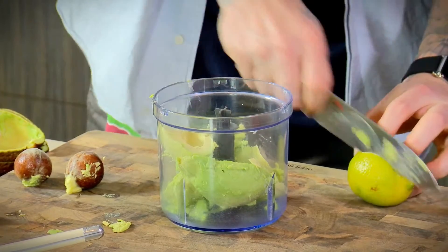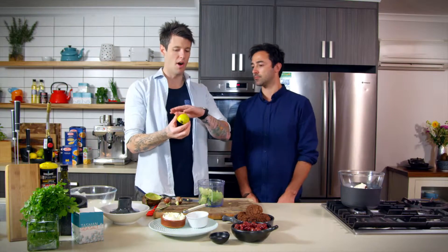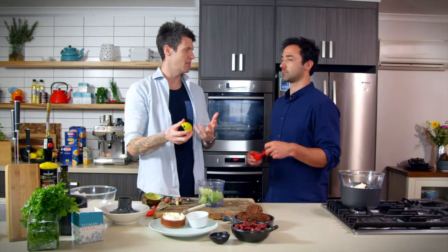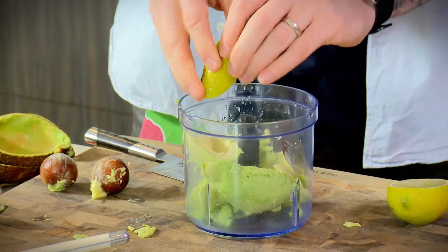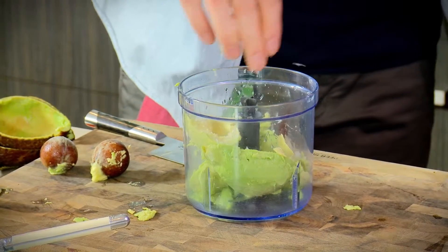So a cheek of lime. Basic rule — as a lime goes through its maturing process it actually goes more yellow. So if you get nice yellow limes at your greengrocer, they'll be nice and juicy. Don't get put off by the colour. Good pinch of salt, and then blitz it all up.